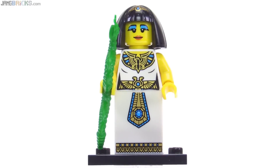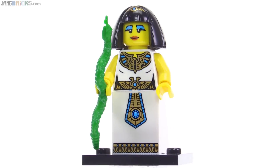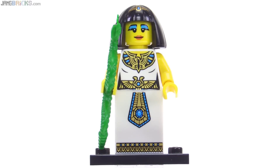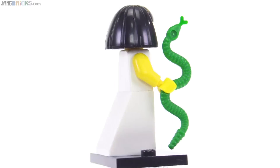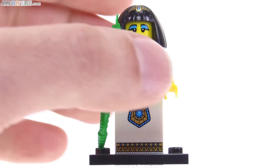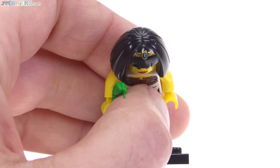Still more gold printing with the Cleopatra-inspired Egyptian Queen figure. Really nice prints on the torso and on the slope piece that stands in for legs — it's just too bad there's a little gap at the top of that. The level of detail in the prints is really nice. There's also some printing done on the headgear hair piece. Because she doesn't have regular minifigure legs you can't bend her, but you can see the winged scarab design on top.